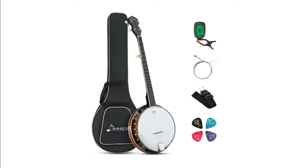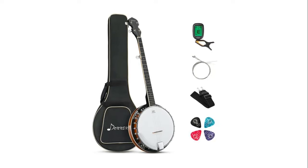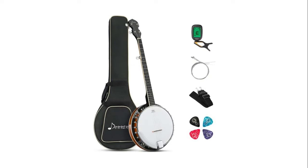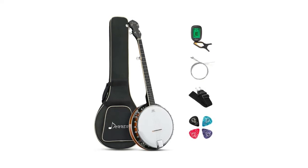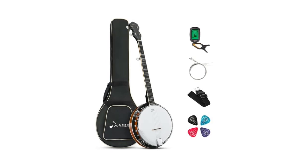The Donner Banjo has 24 high-quality brackets that stabilize the drumhead, resulting in a crisp sound. It uses a fine bright paint for a shiny texture and smooth touch, giving you a comfortable playing experience. The full-size banjo kit for beginners and kids includes all accessories: banjo picks, gig bag, tuner, ruler, and truss rod — suitable for banjo beginners.